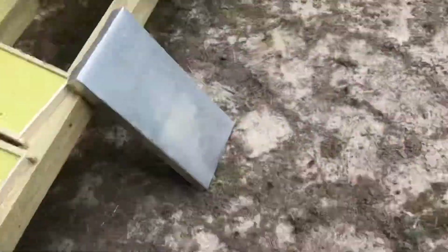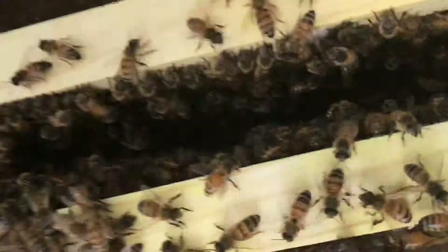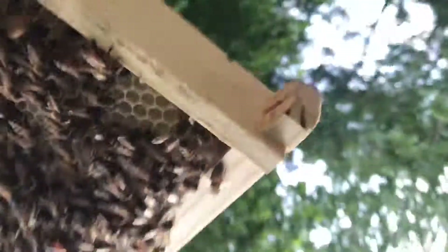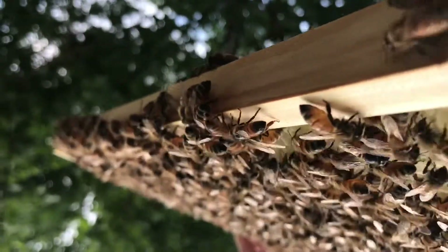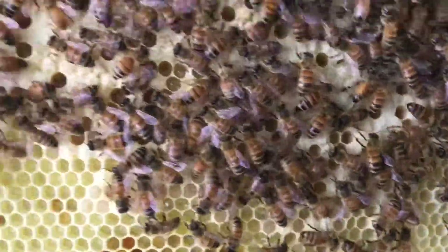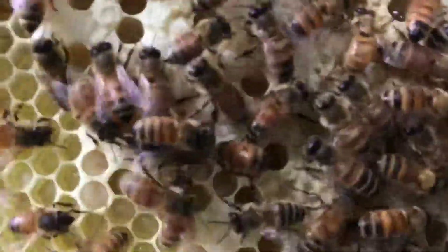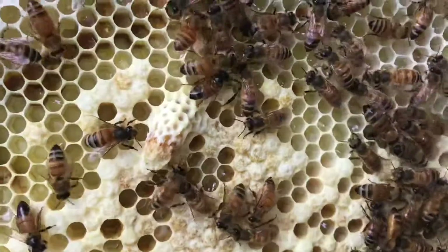With this box here, the interesting thing is that within two weeks they have already made a new queen cell and pulled out some drone comb. And if I can show it to you here, this is a queen cell.